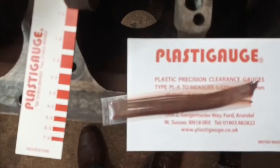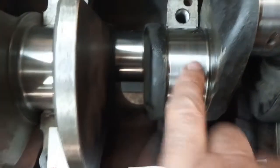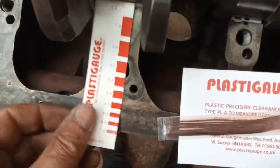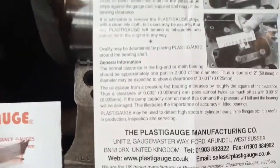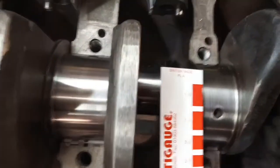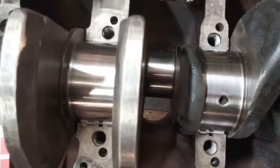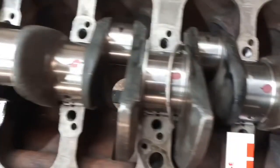A dry fit first. I'm going to use some of this - I've never used it before. I'll put a little piece of this Plastigauge on the journal, squash it down with a cap, take it off and see how much it's spread. According to the gauge, a 2-inch journal - that's about 2.5 - should squash out to one thou. Let's see what it looks like. Those are my blobs of the Plastigauge crushed.